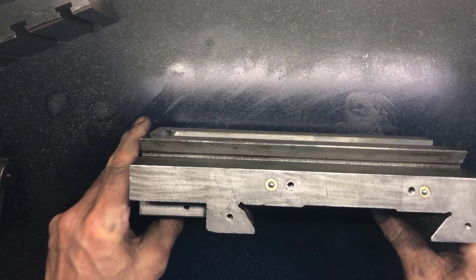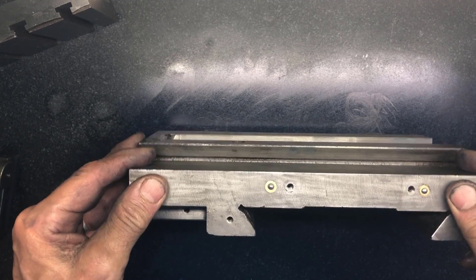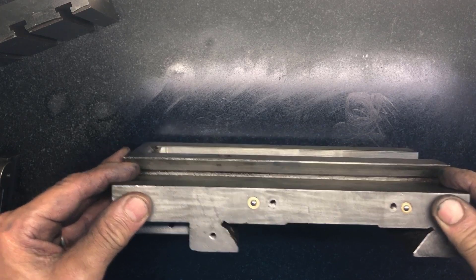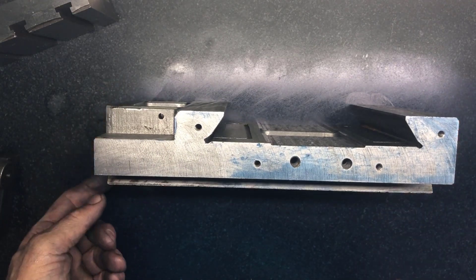We can test the side here just to see if it sits. It sits without rock. Good, good. And this - not too bad really.